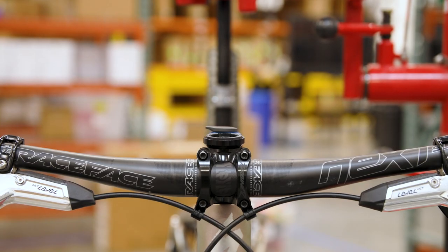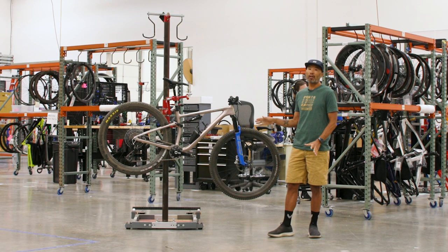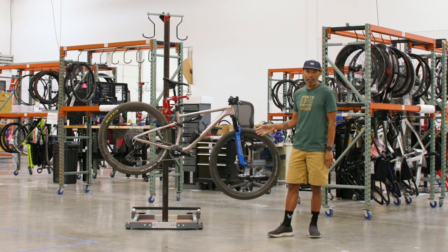I also will swap out the dropper for a rigid post for Leadville, but that's a very very specific thing. I can't imagine ever doing it for anything other than Leadville. You're climbing so much that being able to drop 800 grams from a reverb setup to a carbon rigid post is probably going to be advantageous.